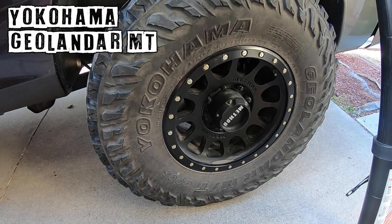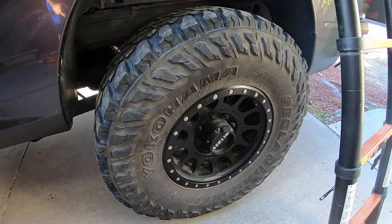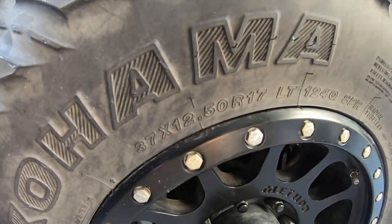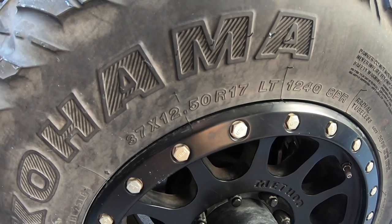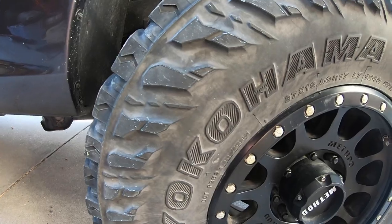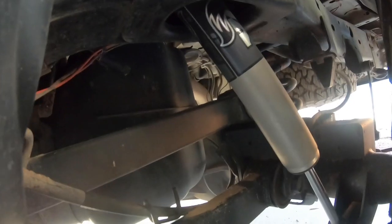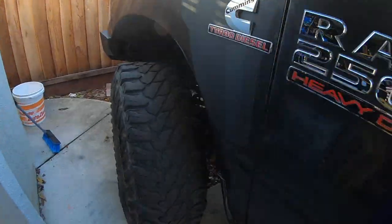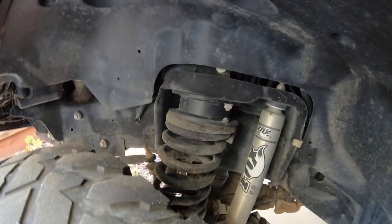They're on Yokohama Geolander MTG 003s which have been absolutely amazing - I will probably always run these. They're a 37 by 12 and a half, which is the only way to go on these things, unless you're Mike Key - then he's going to say you have to go 39.